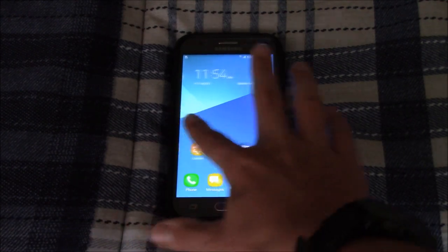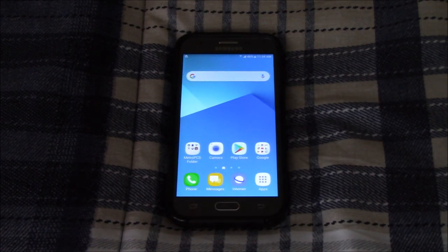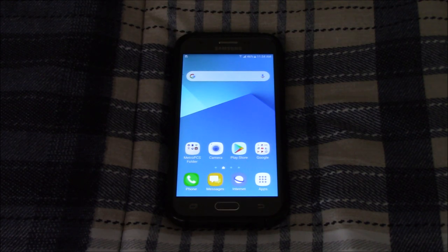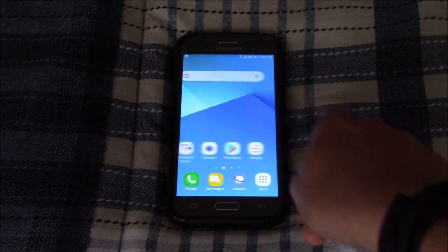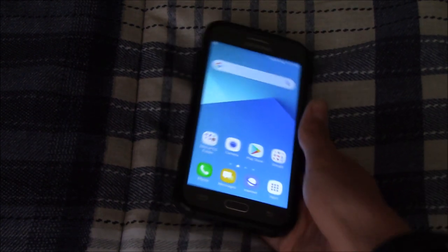I would have totally bought the LG G6, but I didn't know if it worked, so it may have just been useless to me. Anyways, here you go — Samsung Galaxy J3 Prime, works totally fine on Android 7.